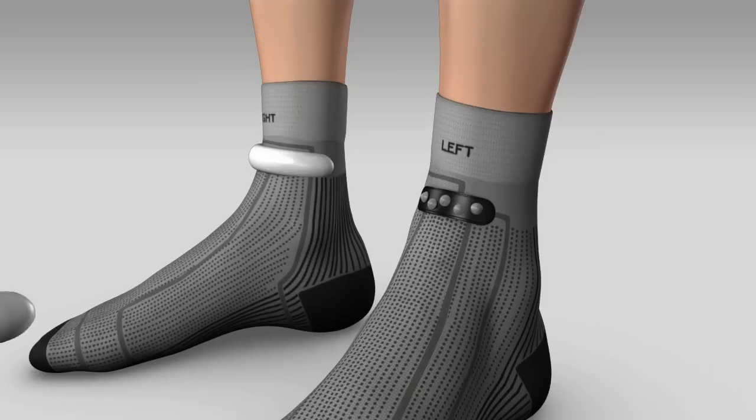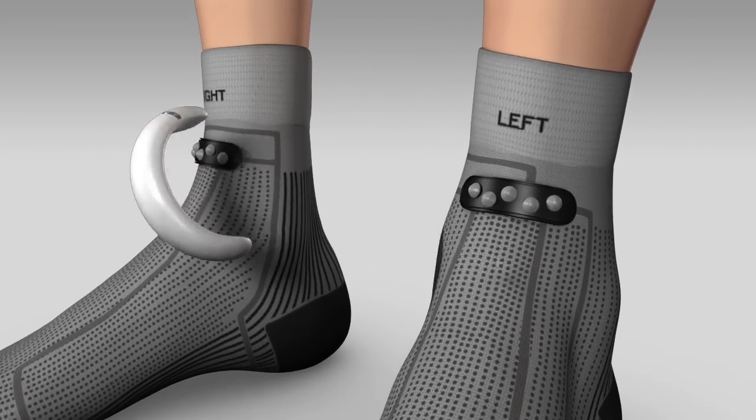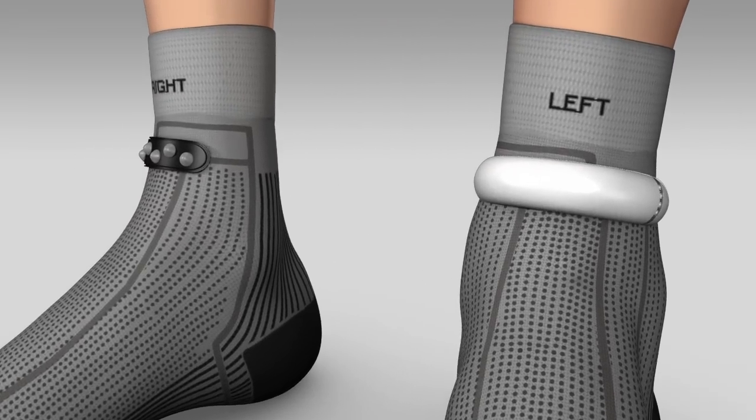Now wear the other sock. Remember, you can add a second anklet or simply swipe the anklet from one sock to the other at any time.